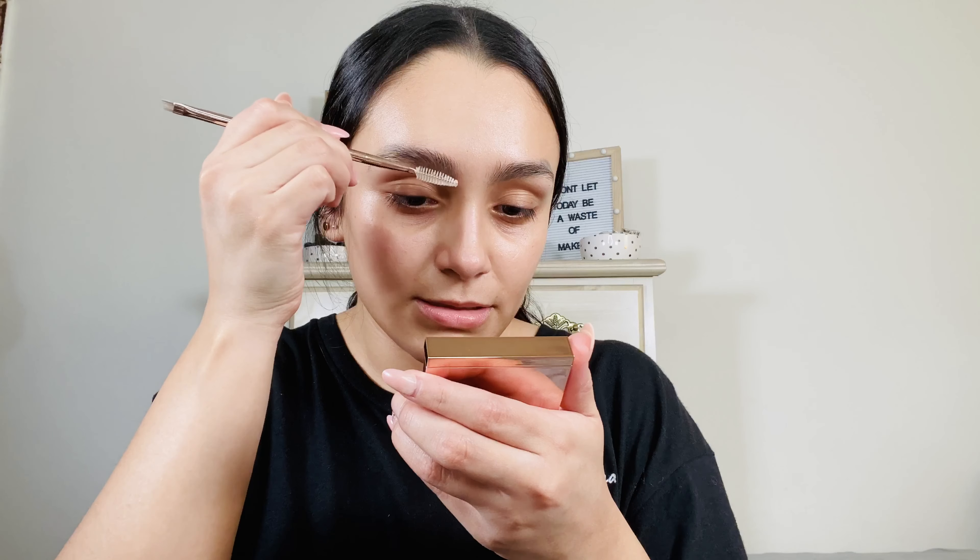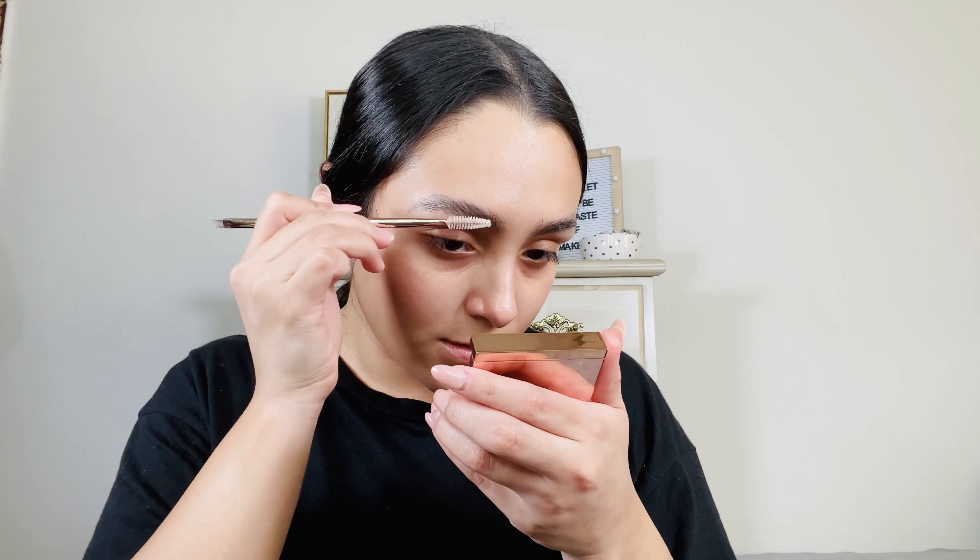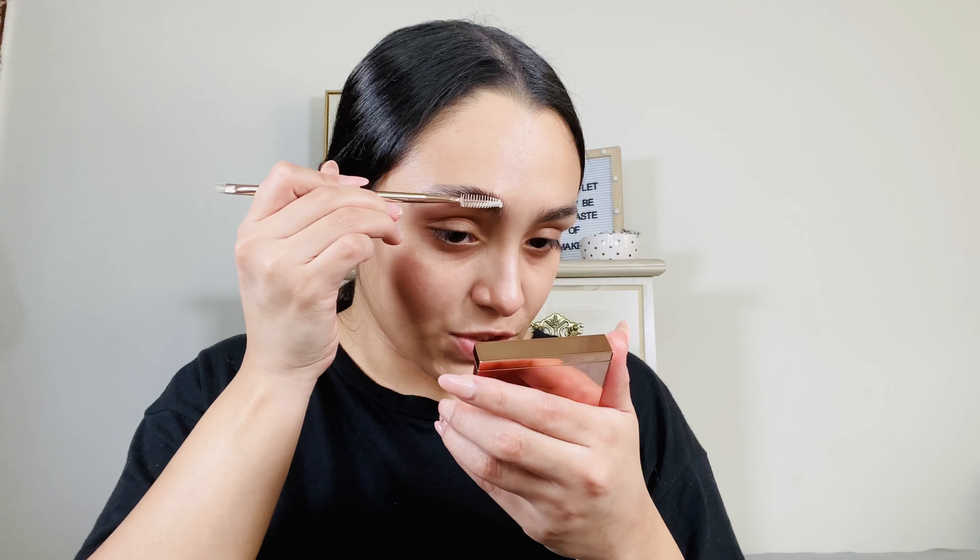So this is what the packaging looks like. It is rose golden mirrored. They're both kind of the same packaging, and this is what they both look like on the inside. This one's a tinted one and this one is the clear one.